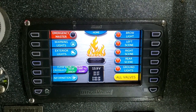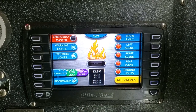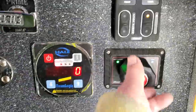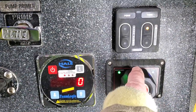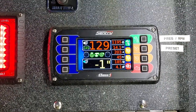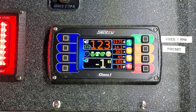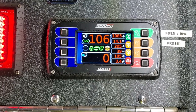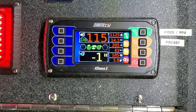If I want to go back and select different valves, I can hit the home button again. The throttle is run down here — by turning it down, I turn the pressure down. Turn it up, I turn the pressure up. It's pretty simple.